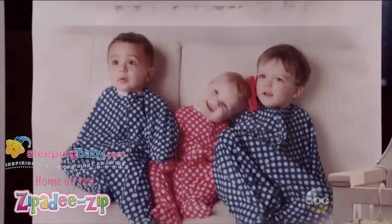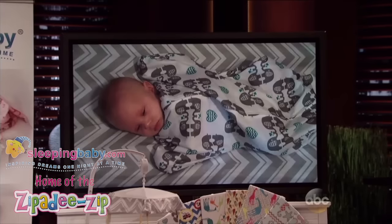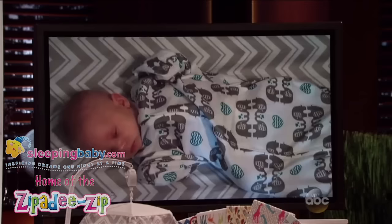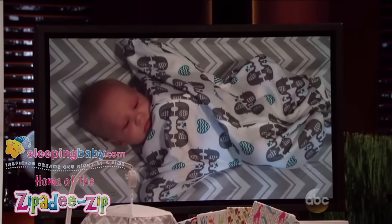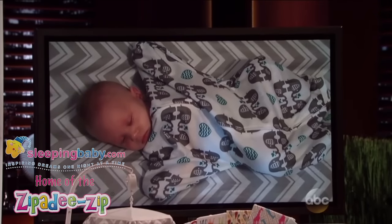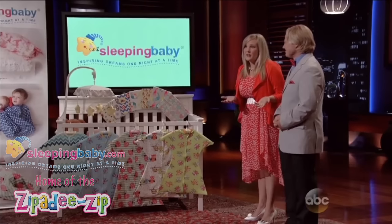Here's our son Maverick sleeping in a Zippity Zip. He startles, and as you can see, because of the slight resistance in the arms, he's able to put himself back to sleep without my help. When our daughter tried the Zippity Zip for the first time, she slept 12 hours — which means we slept 12 hours that night.